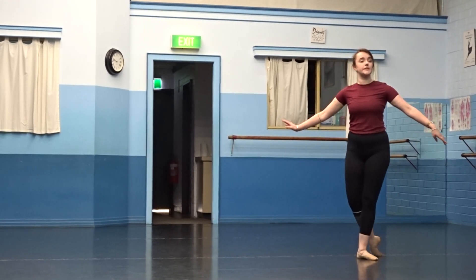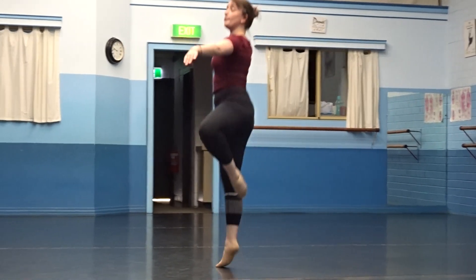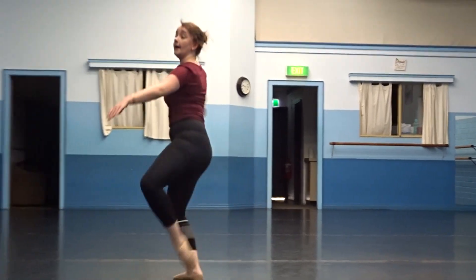So once you've finished your face, you're starting with your back leg. We're going gallop, we're skipping up, we turn to face the back wall, up to face the front corner, up and up.